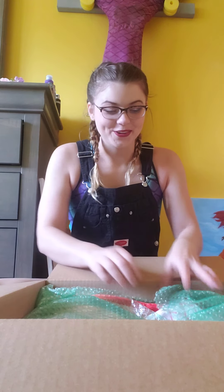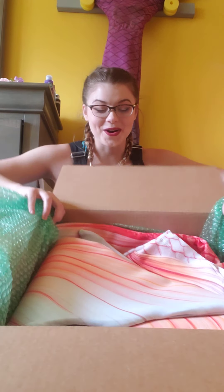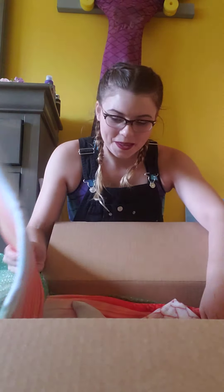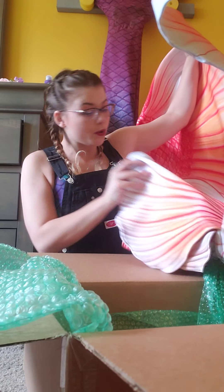Oh my god. She looks gorgeous. I can already see the color from here — y'all can see that, right? Oh my god, I'm so excited. She already has the vinyl in. Oh my god, look at that! I'll take her out. The fins are huge! Oh my god! Holy shit! I did not expect that.